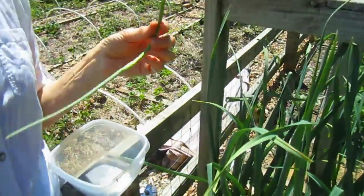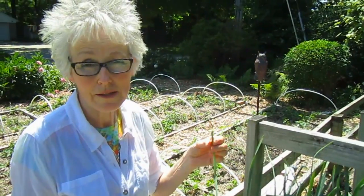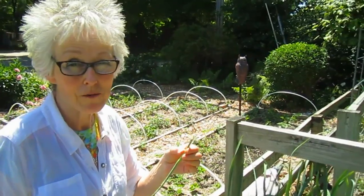Now, you may say, well, what am I going to do with these? Just toss them in the compost? No, indeed. These are full power garlic, and there are many things you can make with them.